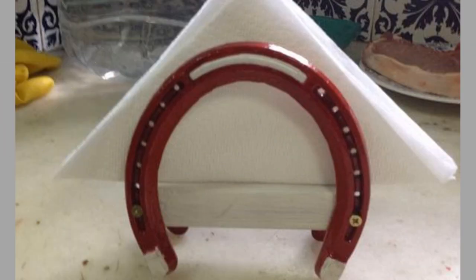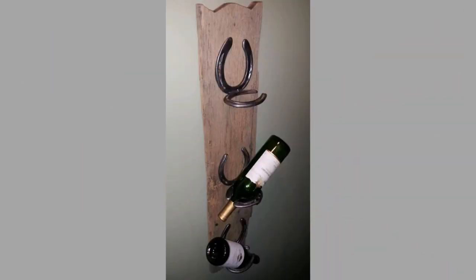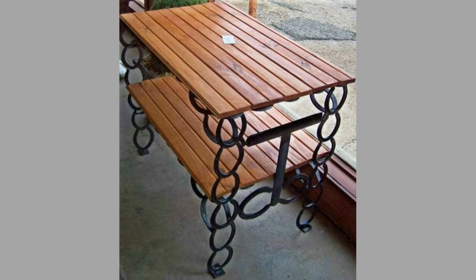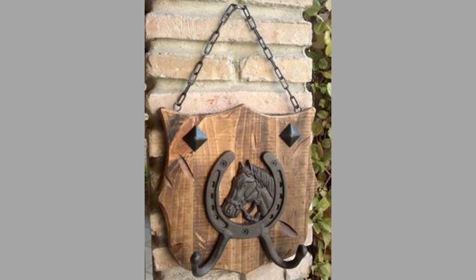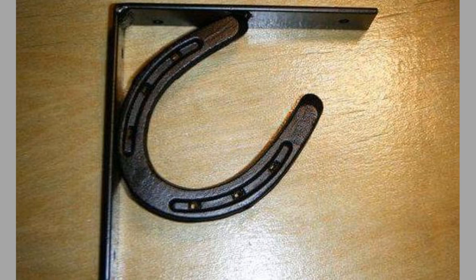By welding together two horseshoes, you can create a simple yet elegant candle holder that will make a great addition to any table setting. If you have several pieces, you can join them to make a beautiful garden sculpture that will add a touch of whimsy to your outdoor space. Key holders are also easy horseshoe project ideas — you can make them by welding together a few horseshoes and attaching them to a wooden board to help you keep track of your keys. You can also weld together several horseshoes in different sizes and shapes to create a unique piece of wall art that will add character to any room in your home.